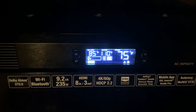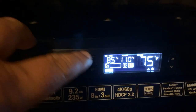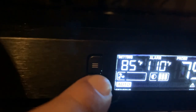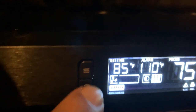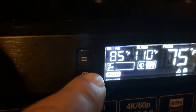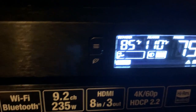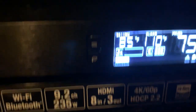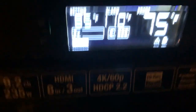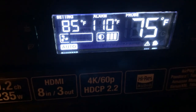I want to apologize that the light isn't any better down here. This first number on the display is your setting — it's on auto mode. Whenever the temperature of the receiver rises above 85 degrees, the fan automatically kicks on. It's set for the alarm to kick on at 110 degrees. Right now the probe is reading 75 degrees because it hasn't been on — just room temperature.